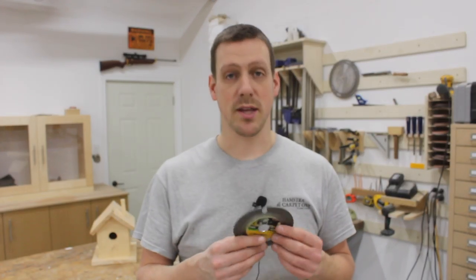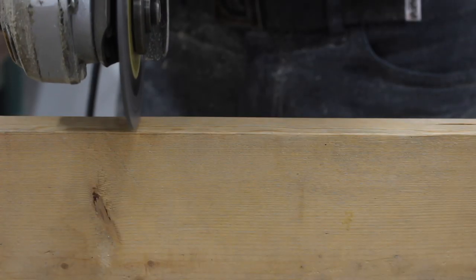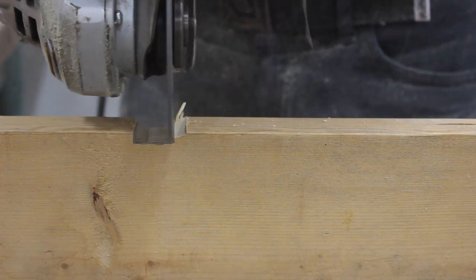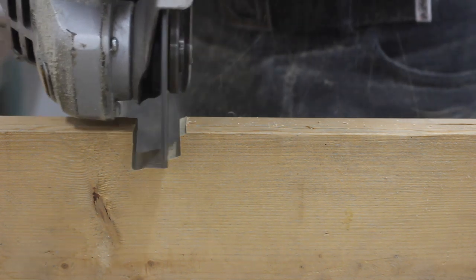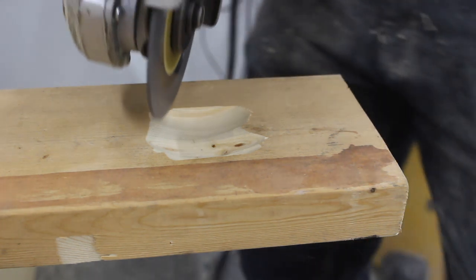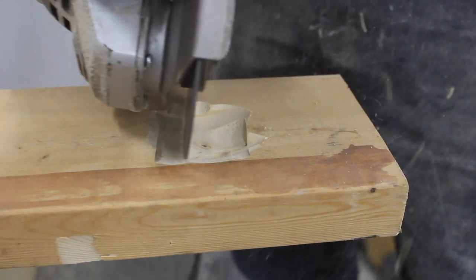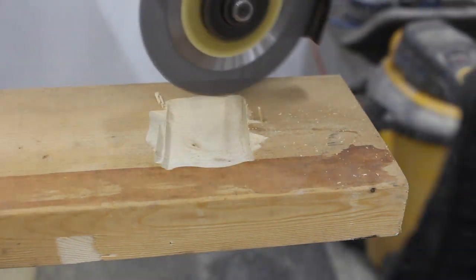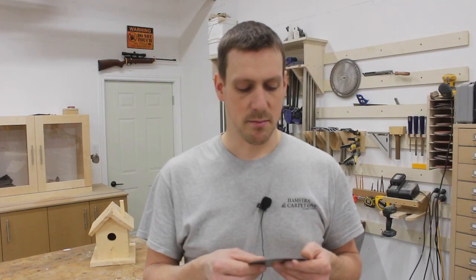Where I think this blade will really shine best is probably in home construction with rough carpentry work — like where you have to notch a 2x4 around some electrical or plumbing. Or maybe even doing some wood carving, like fine detail work if you're carving a little bear with a chainsaw, stuff like that. I was really scratching my head trying to figure out where or how I could make a video on this.